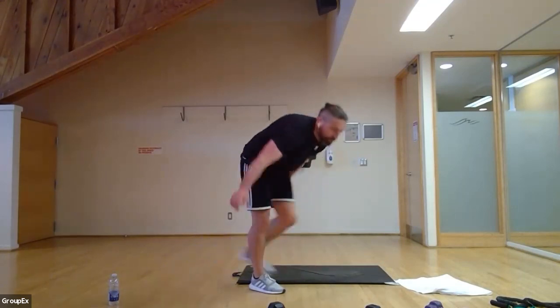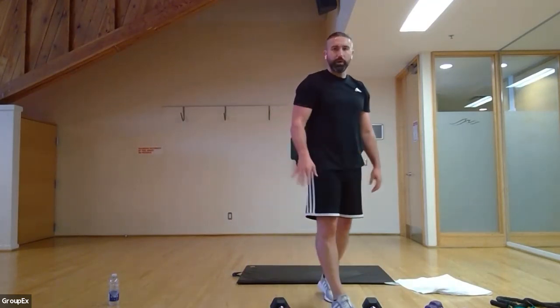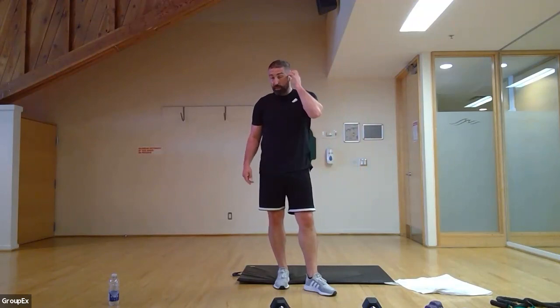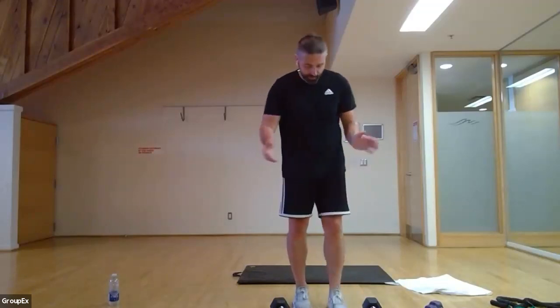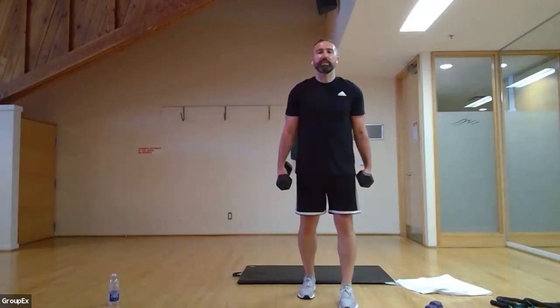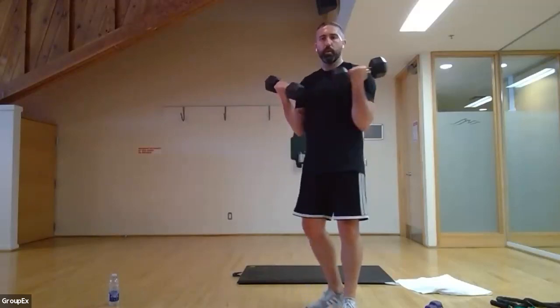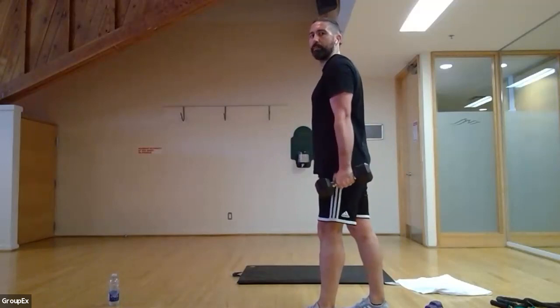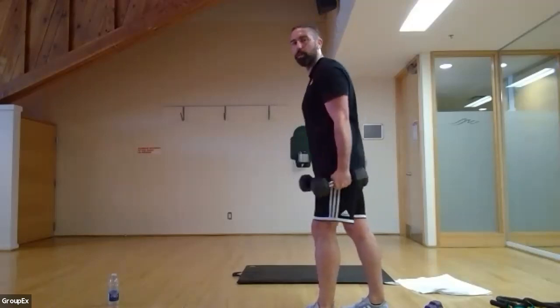We're nearly there — flying through it! Grab your water. While you're resting, let me explain the last little bit. We're going to hit what I call the beach muscles — biceps, triceps, and core again. Starting with a bicep curl — standing, one leg in front. Starting neutral and as you come up, go palms up. When you lower the weight, make sure you straighten the arm completely, flex your tricep, then come back up. Try not to stop three-quarters — come all the way down. Ready, three, two, one — let's go, up and down.